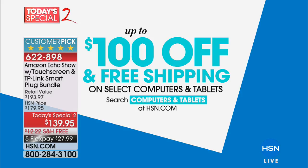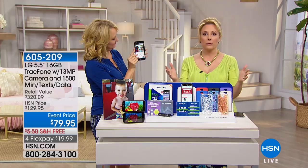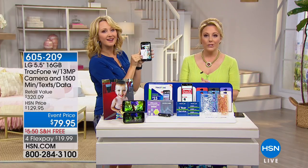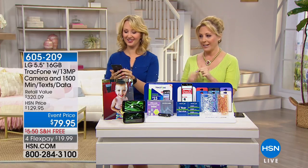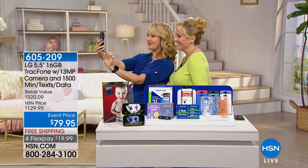We're going to continue with Laurie Leland and the TracFone. Here's something you need to know: you're never going to have another bill. If you get a monthly bill right now and wish you didn't have that cell phone bill, come listen to this presentation. We're going to take a quick selfie right now — I'm going to turn on the selfie light, because this has a very rare front-facing selfie light.